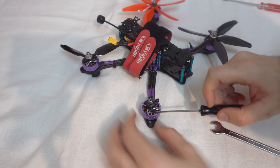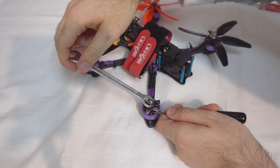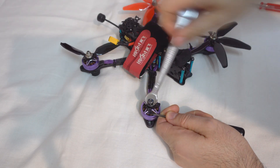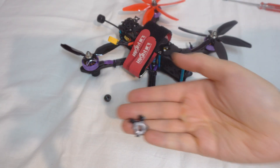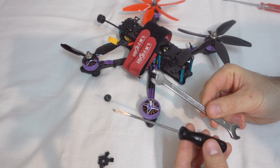So just insert it gently there, don't push it, and then rotate your nut on top of the motor. This one is just holding it, and then you can remove it — the damaged propeller. It has a reverse thread, and the damaged propeller was removed by using just a helper tool besides this one.